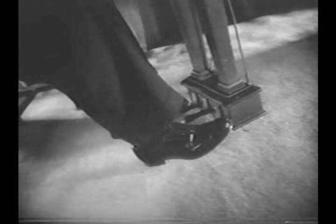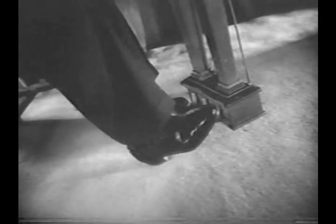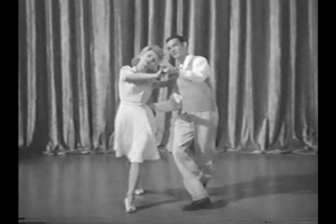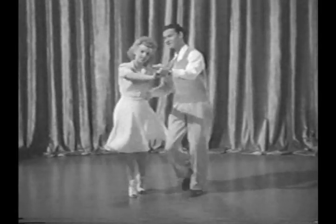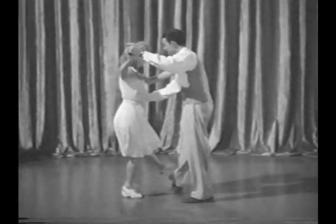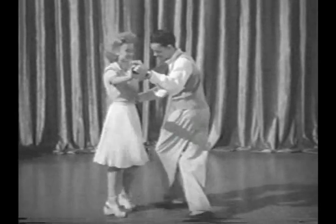The gay old waltz has also contributed steps to the jitterbug of today. How I used to do this step before my joints began to creak. And here, the same footwork stepped up into jitterbug tempo.